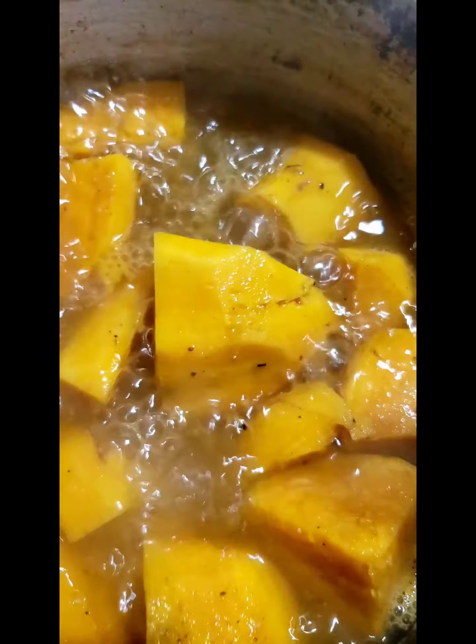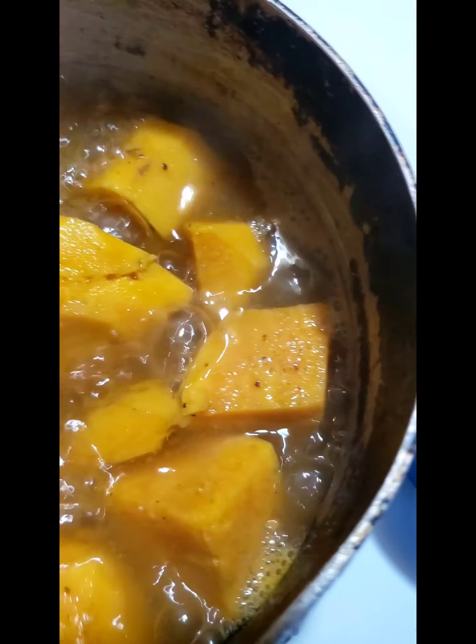I have the potatoes in some seasoned water with paprika and seasoned blend. They are fork tender, so I'm about to take them out in a few minutes so I can mash them. I'm going to mash these up and then mix them with the plantain flour.